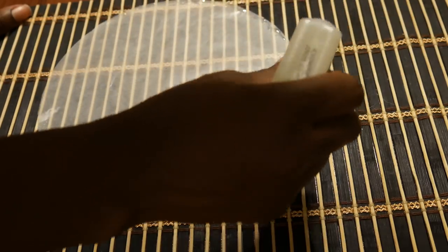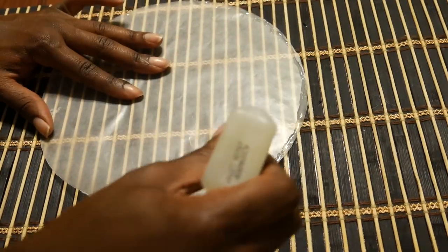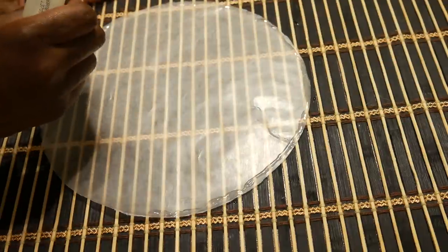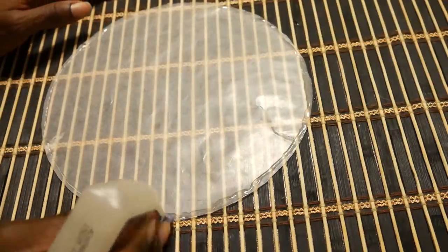Here I'm just finishing up tracing the perimeter of the wax paper with glue. You want to make sure you get a good coat on so you can stick it on the edge of the clamp light.